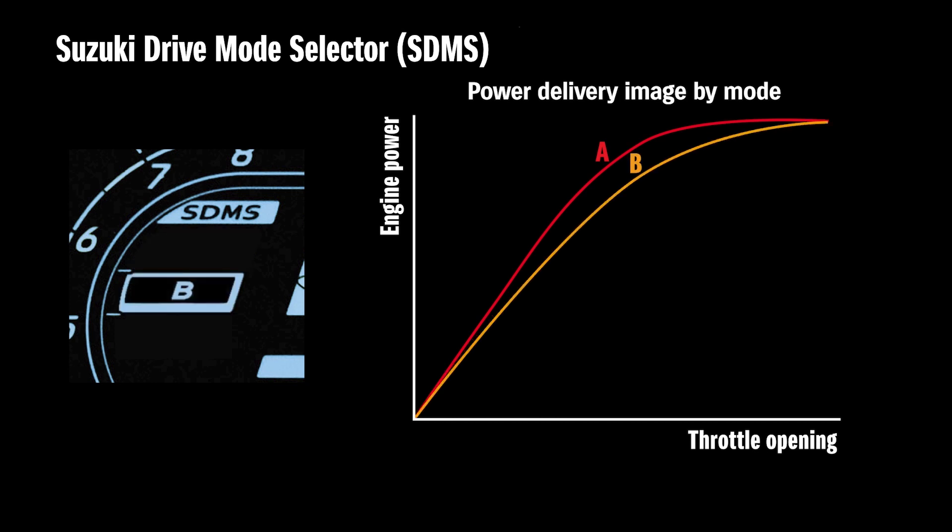In contrast, Mode B features a more linear power delivery with softer throttle response as the rider opens the throttle. Tuned to make the bike more controllable and instill confidence when accelerating, it makes it a good fit for everyday riding.